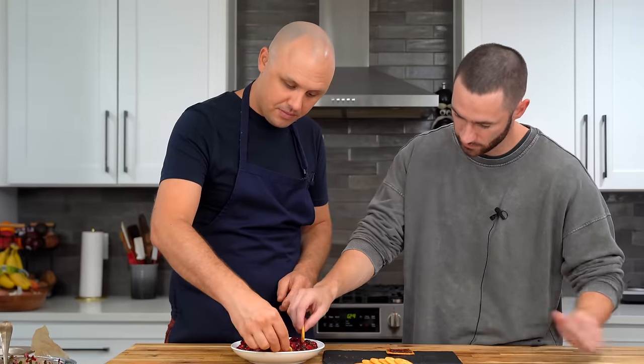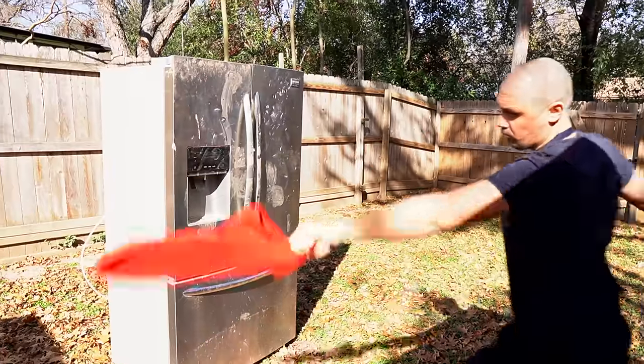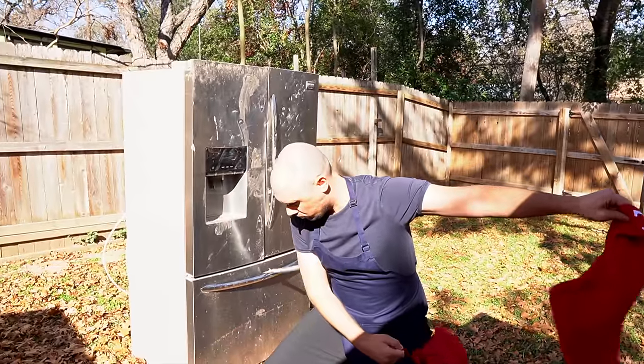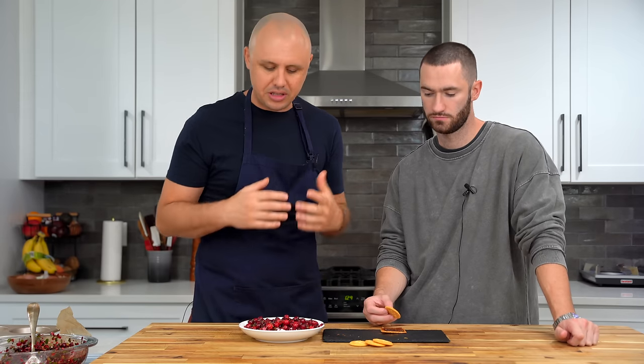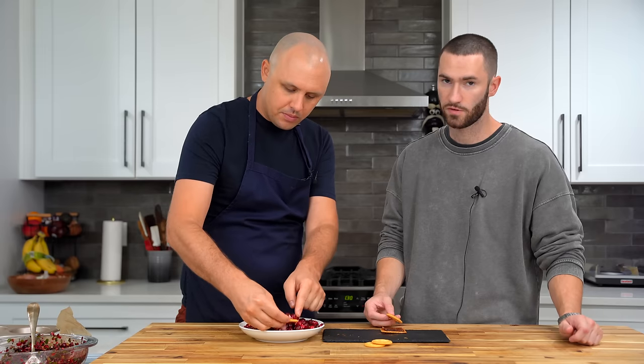Here we go with the cranberry dip. I could see this being popular at a party. I would just whip my own cream cheese instead of the aerated stuff — I'm just not a huge fan of that. But I like the spice. The spicy, sweet, and sour really go well together here. I wouldn't say 'oh my god, I need to make this again right now,' although it's definitely solid. Anyone who makes this is not going to have a bad experience. I would give that a solid 7.5.